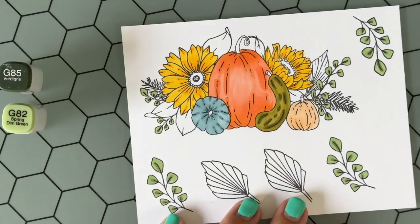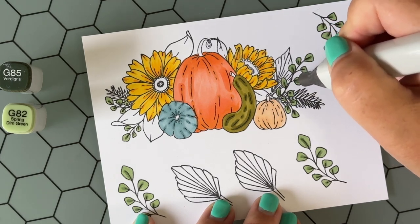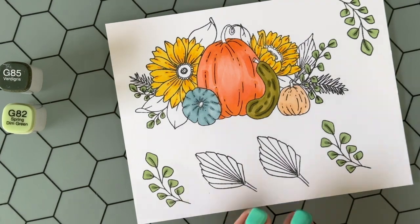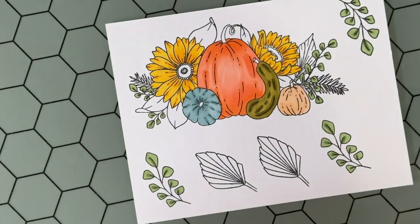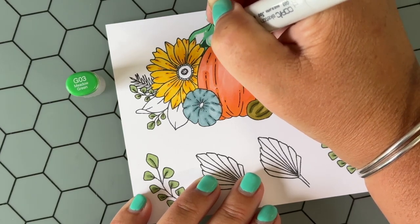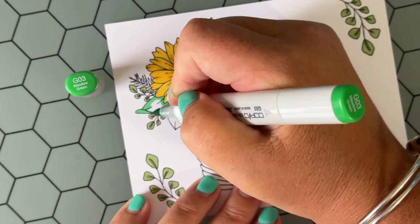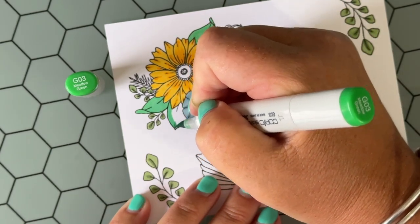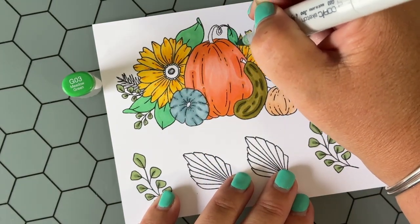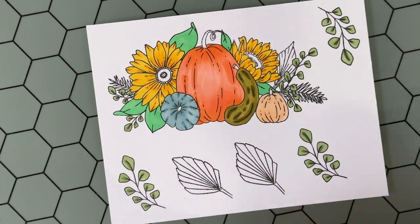A tip: when you're coloring an image, go ahead and color all like things together — that kind of helps speed up the process. I've sped up this video so that I'm not taking up too much of your time, however this card came together really quickly. Before I edited down the video it was about an hour and a half, and that was partially me deciding what to do with the background and finding dies and ink pads and such. It was a fun card — it came together really nicely and I really enjoyed coloring these fall images.